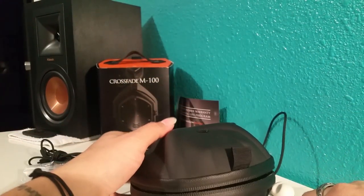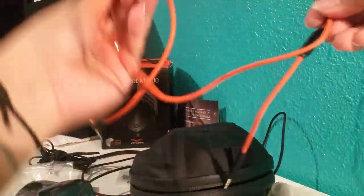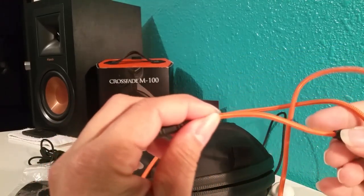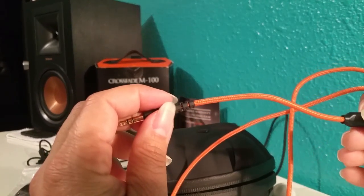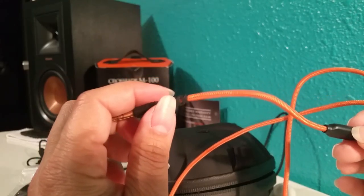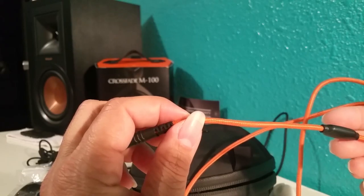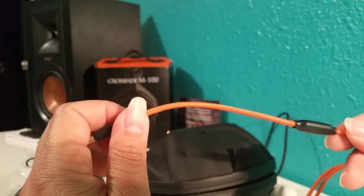And then you've got this wire here, which is really nice as well. It's made out of nylon and it's thicker than some other headphones I have that are also made out of nylon. These actually feel more sturdy than others I've seen.